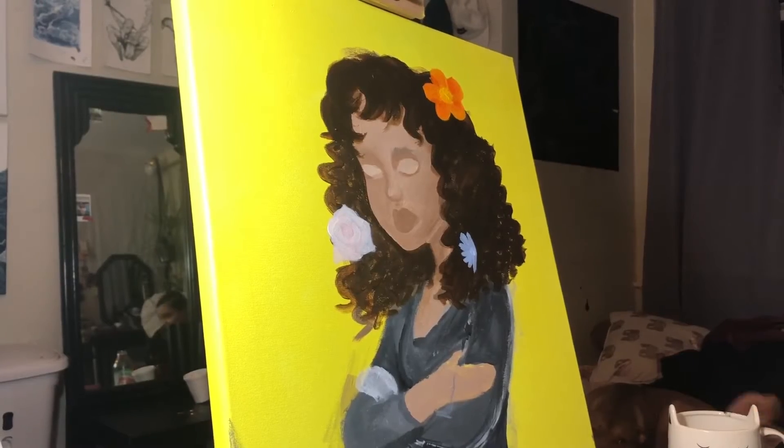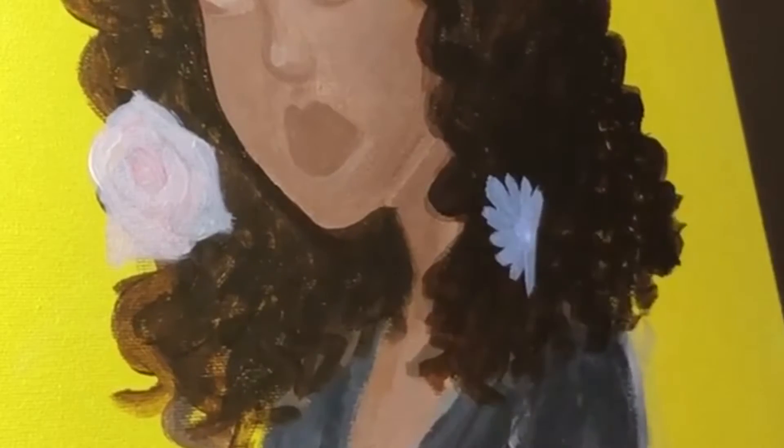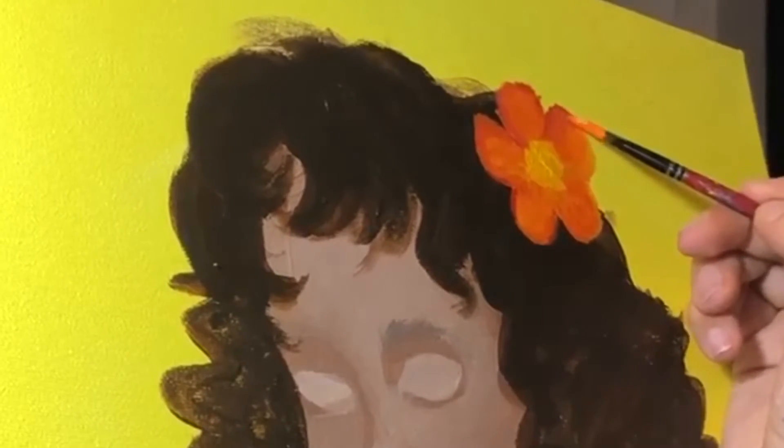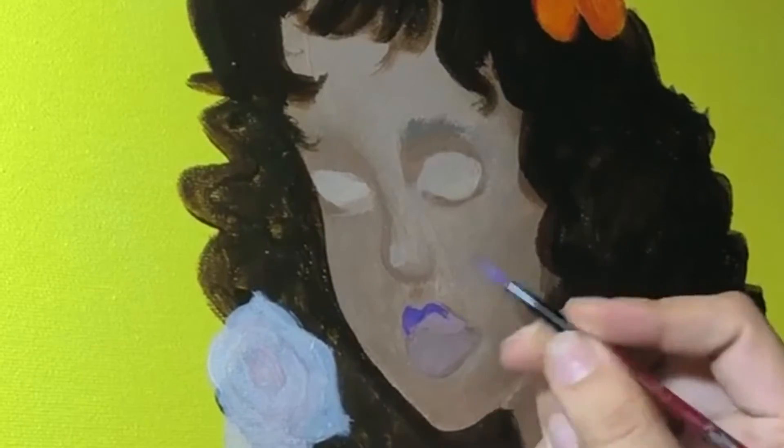Quick story time on how I got inspired with this piece and how I got her name 'Flower Child.' I was listening to a Drake song and one of his lyrics said 'flower child, beautiful child, I'm in your zone,' and that moment right there just stuck with me.